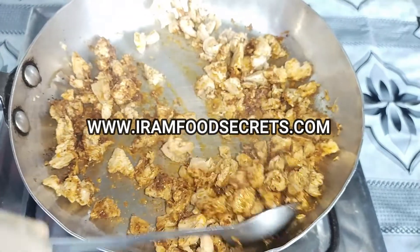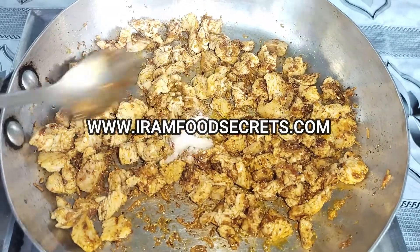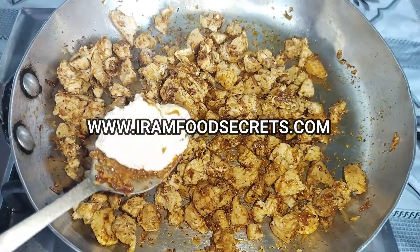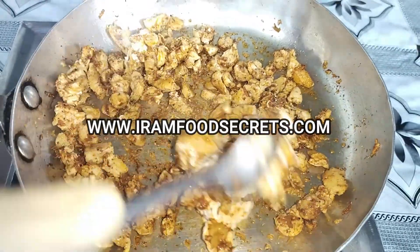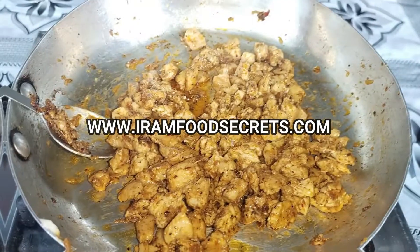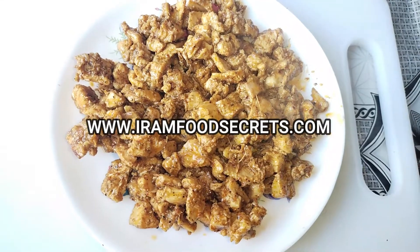Add the chicken and mix well. We will add half a teaspoon of avocado and rock salt. Add the cream and 1 tablespoon of mayonnaise. Mayonnaise will be used as well — it will taste very good. The chicken is now ready.